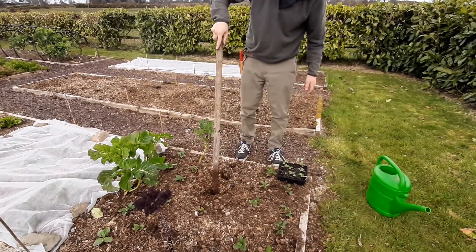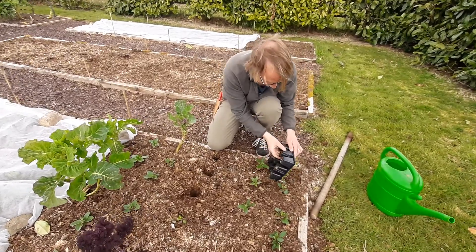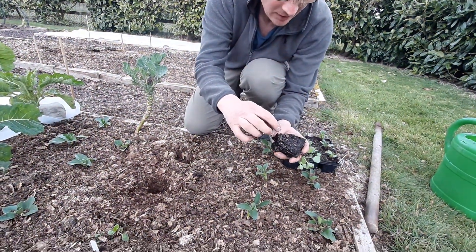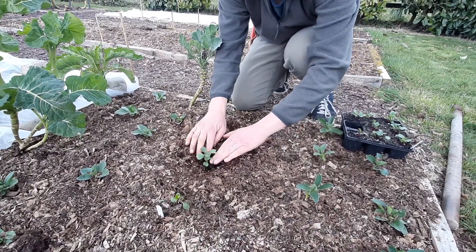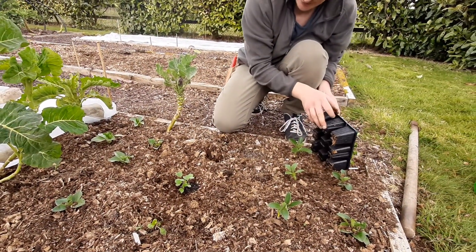Make your little hole and then put your module in — gently tease them out. They're barely holding the module together; they're just starting to show roots on the edge of the module, but that's fine. Pop them in like that, and they will provide a little catch crop of radishes.